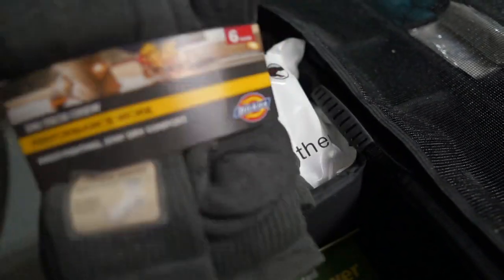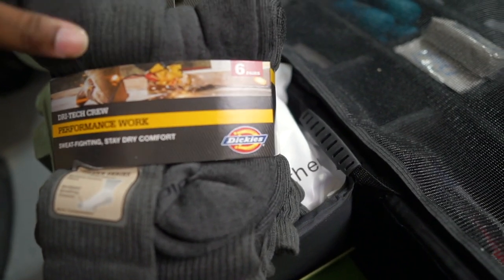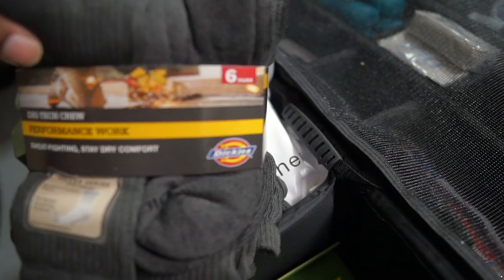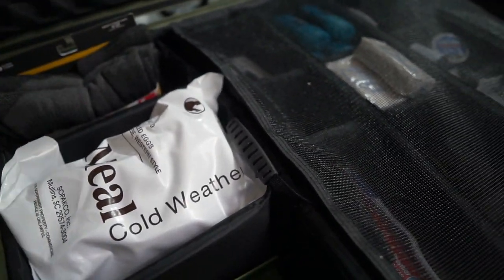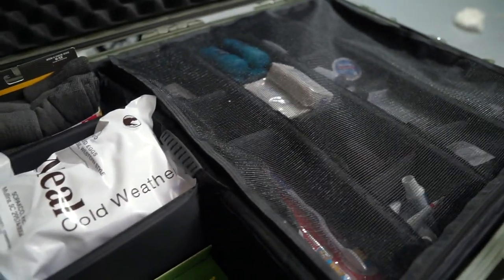I keep extra clothing items — some people may want to barter and trade. I have some nice socks here, men's socks, several different packs in there. I'm also going to eventually update that with underwear and all that other good stuff.